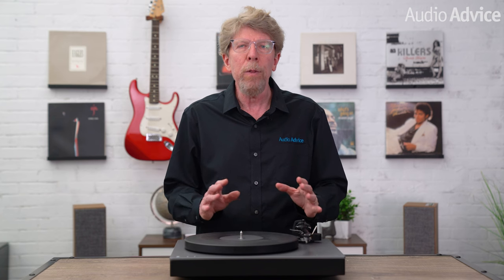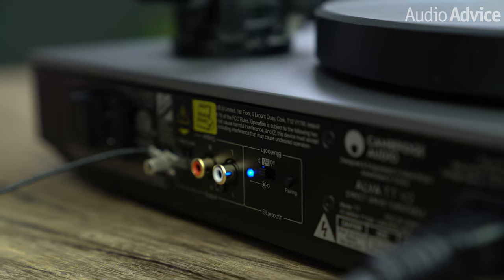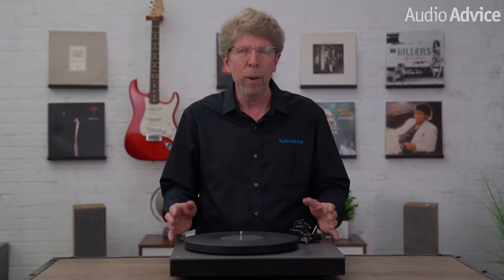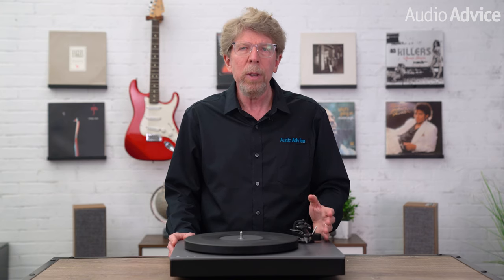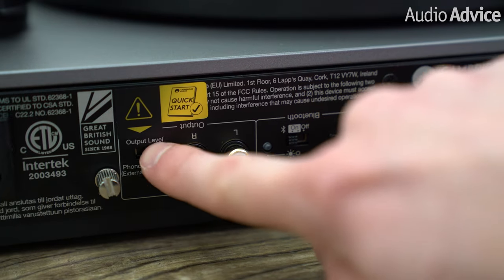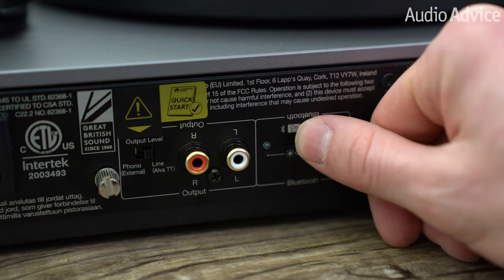Cambridge coined the phrase 'just add vinyl' for the original Alva TT with the concept that you could easily get music into any type of system. This is why they also include Bluetooth — not just any Bluetooth, it's AptX HD, which means you'll be streaming Bluetooth at high-res 24-bit 48 kilohertz. Standard Bluetooth is pretty lossy but AptX HD is not and gets you fairly close to the sound of a physical connection. The Alva TT V2 gets two new features: you can now defeat the built-in phono preamp if you want to connect to a system with a better one, and you can completely turn off the Bluetooth transmitter for a slight improvement in performance by shutting down that circuitry completely.